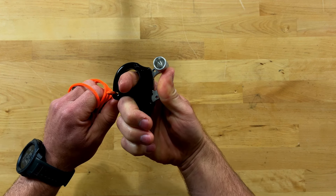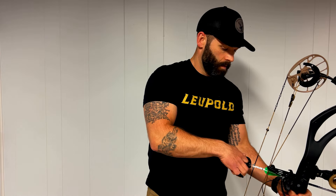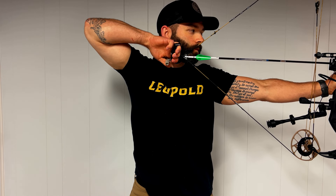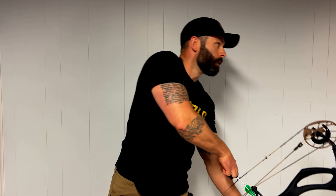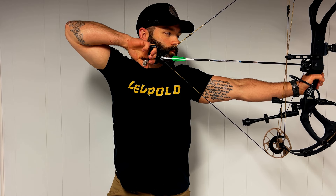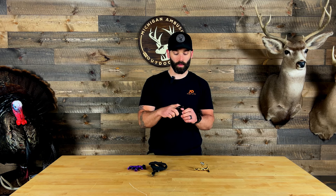Immediately when picking this release up I loved the way it felt in the hand, and I also really liked the index loop. One concern when transitioning from an index to a handheld was the possibility of it slipping out of my hand, and that index loop made it feel a little more secure. Another reason I really like the Wise Choice is it has a closed self-closing jaw, so you can put it on your D-loop and hang your bow in a tree stand without worrying about it falling off.